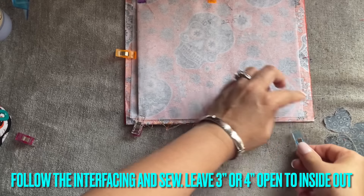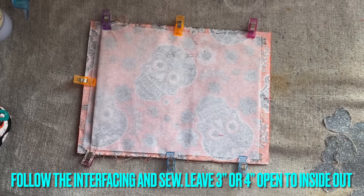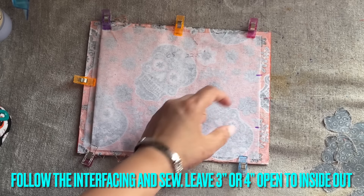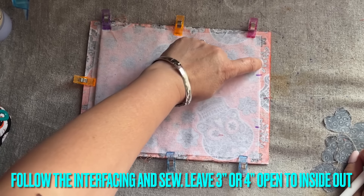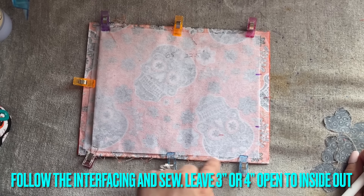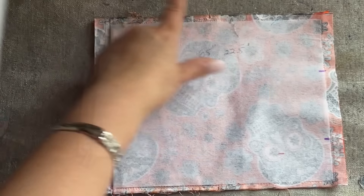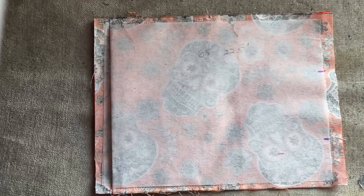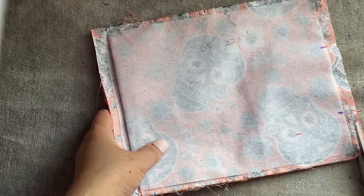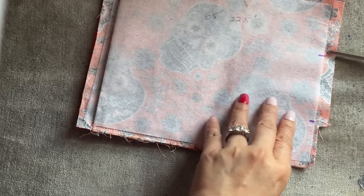Don't make it complicated — it's very hard to sell at any sale place. Sew all around but leave about two to three inches open. Follow the interfacing and sew down, then all the way around, and stop — leaving that opening so you can turn it inside out. After sewing around, trim the corners. At the flap area, just cut a little bit further out from the edge, then trim the corners.